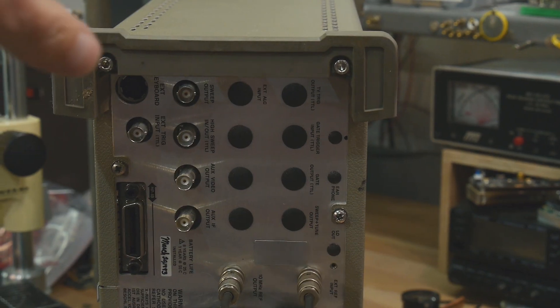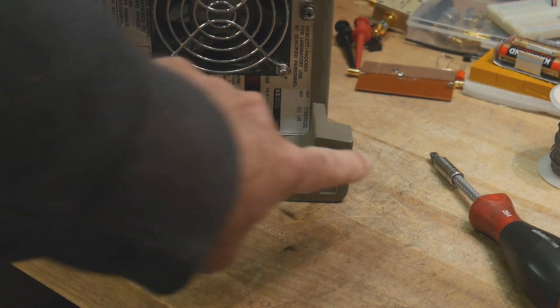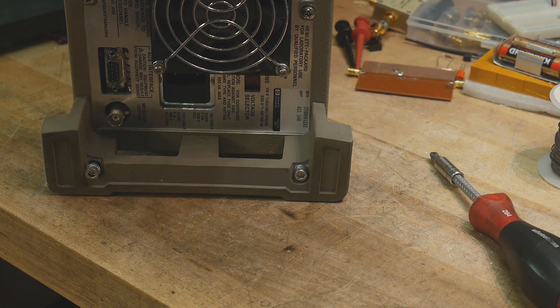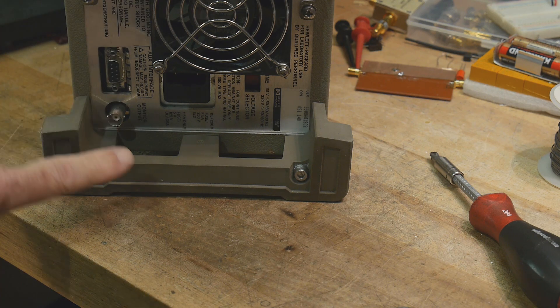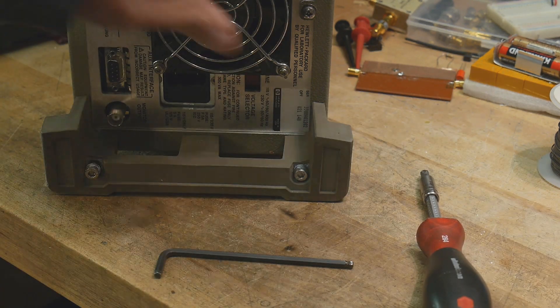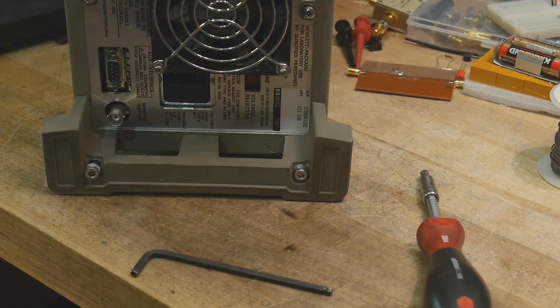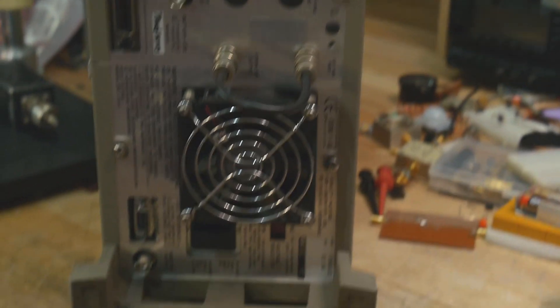If you ever want to open one of these up, you need to loosen these four screws that have the rubber part, and then these Phillips screws. So you need to have a hex key and a screwdriver. Take these four out, take those four out, and then the whole thing should slide apart.